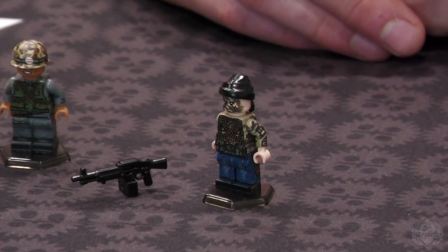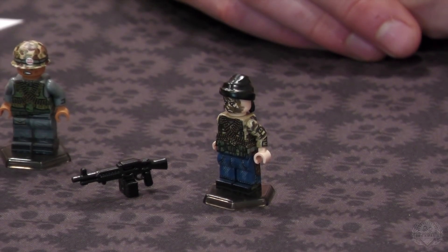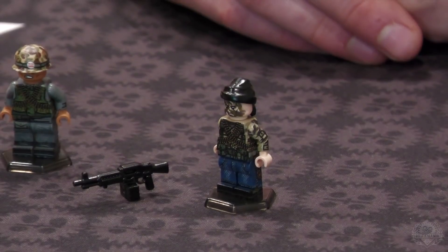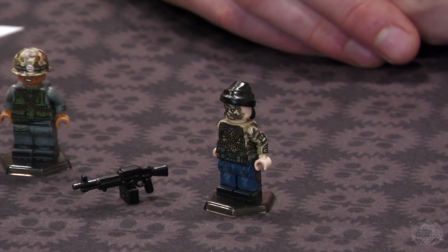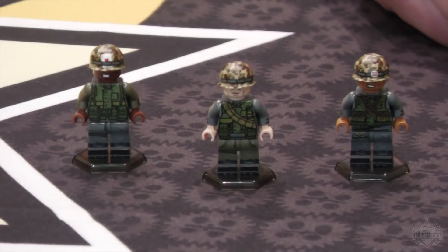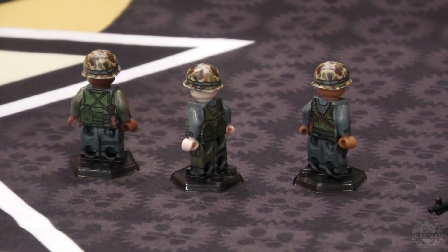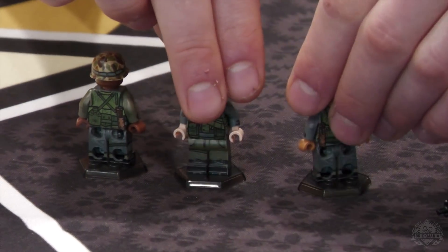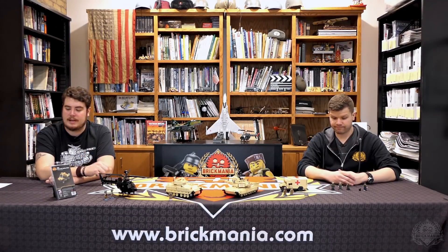We definitely have a limit on him this time because that figure resold for like 50 plus dollars on eBay — just buy and enjoy it. The Whey Marines are finally back in all three variants. They're all subtly different — same figure but three different variants. You've got to pick up one of each. Not just flesh tones different this time; they actually have some uniform variations.